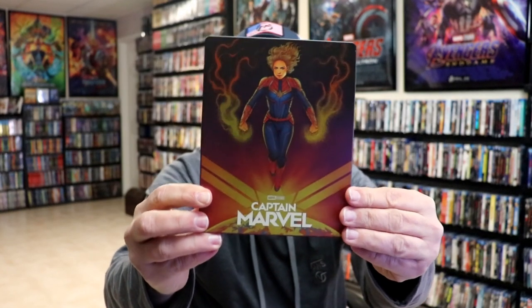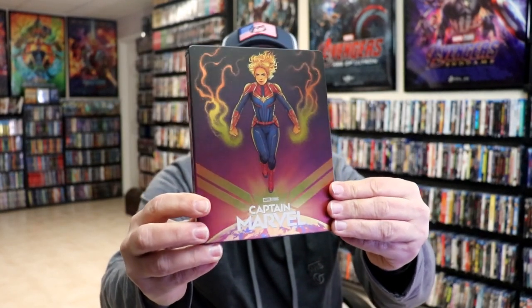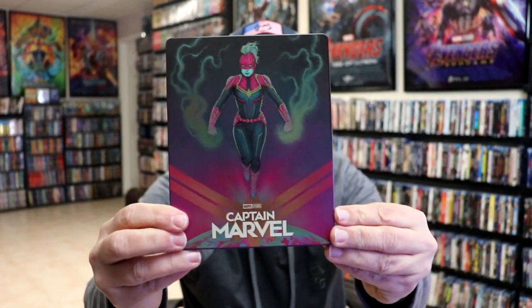It is a matte finish. No embossing or debossing. Some spot gloss, which is a really nice image. Then, here's the back. We open it up. We have our front and back together — great looking artwork. I do like the way that that looks.